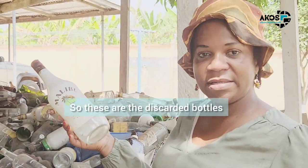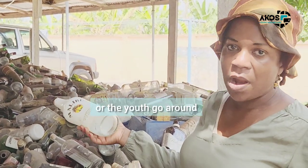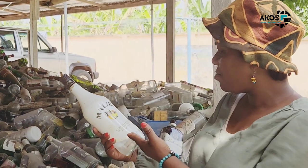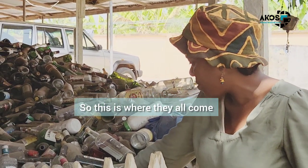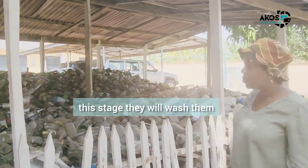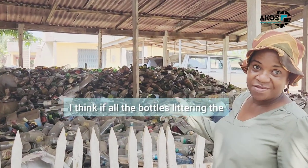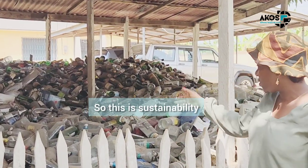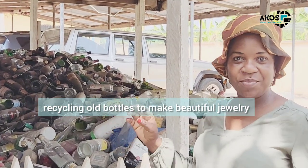So these are the discarded bottles. I think the young men or the youth go around and pick every discarded bottle. I can see coconut flavor, alcoholic and non-alcoholic bottles. So this is where they all come, and this is before they are washed. From this stage they will wash them. I think if all the bottles literally in the streets can end up here, it's such a good idea. So this is sustainability — recycling old bottles to make beautiful jewelry.